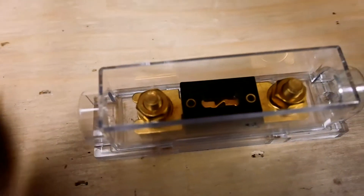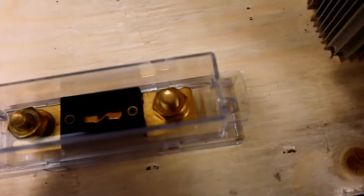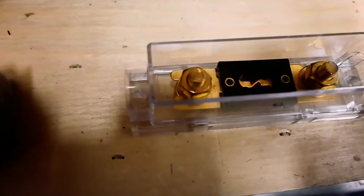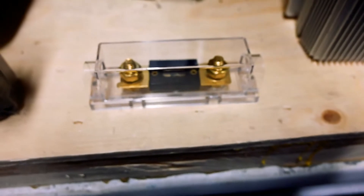This right here is one of our fuses. The whole system is going to be protected with the proper fusing and wiring all throughout. We will talk about the additional hardware that comes with the kit as it's put together, which will make it a little bit more simple to understand as we hook everything together.